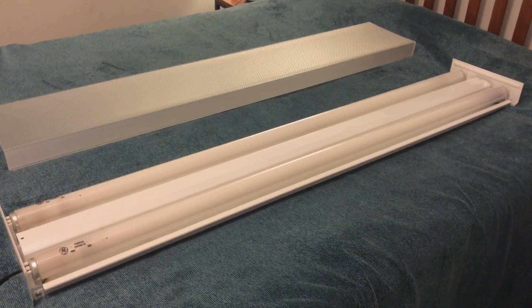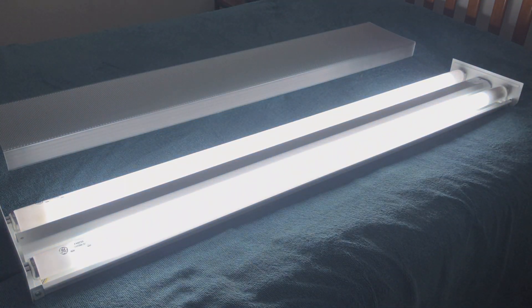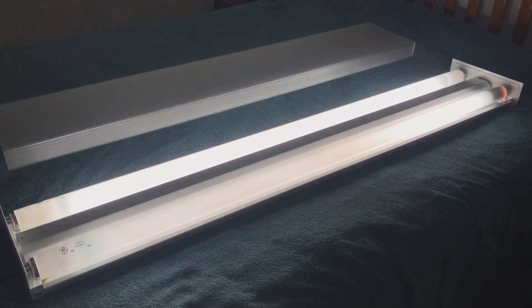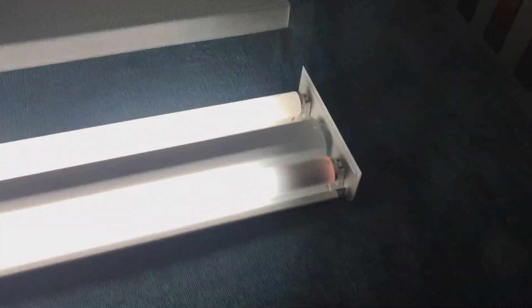Turning off the lights — I'll go do that now. Now the room is pretty much pitch black, and we'll turn this fixture on. In three, two, one. It's flickering, that's for sure. We'll move this down here — we can get a look at the action end.